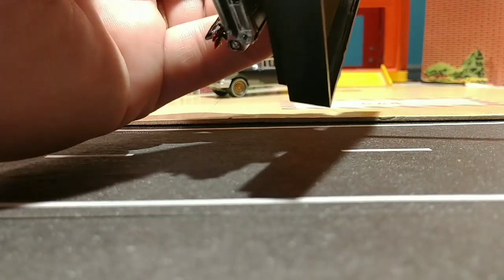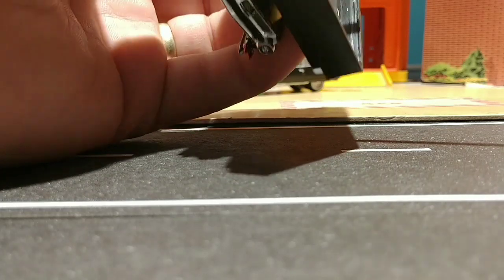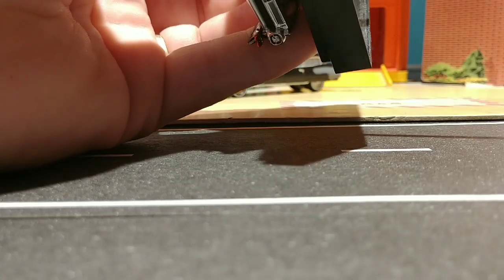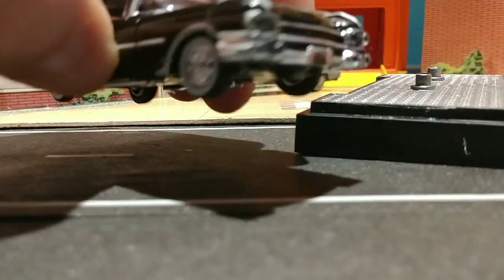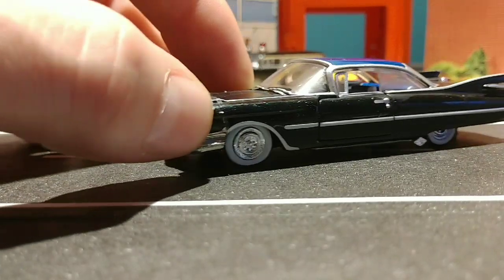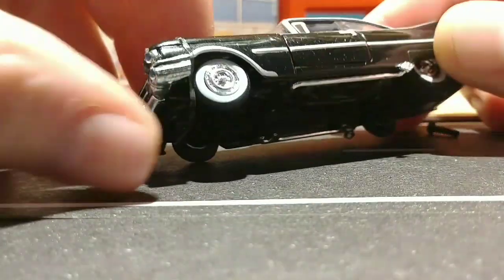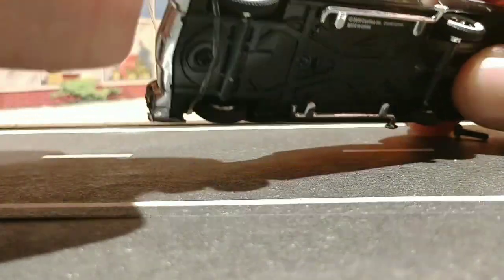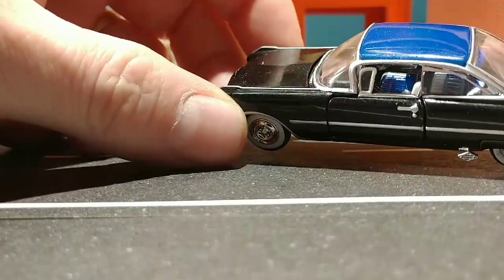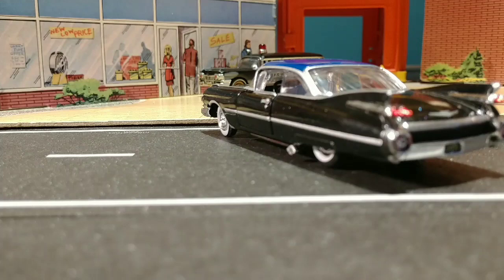If you're younger, I could see holding on to them in the package like I used to do. But as you get older, at least I feel like it's time to open them and enjoy them — you may never get the opportunity to do that if you wait too long. Very nice paint job on here, beautiful blue top, sweet looking ride.